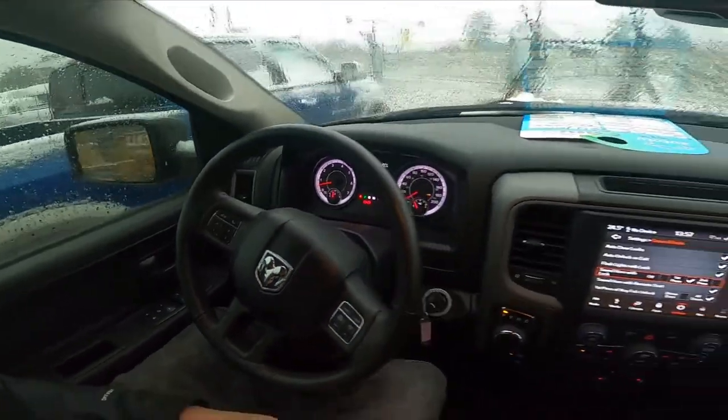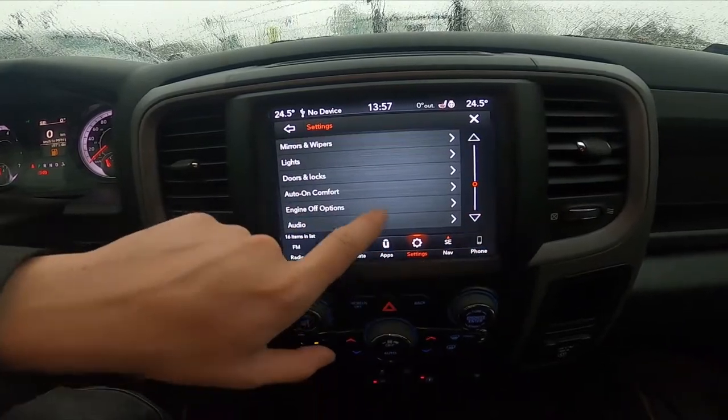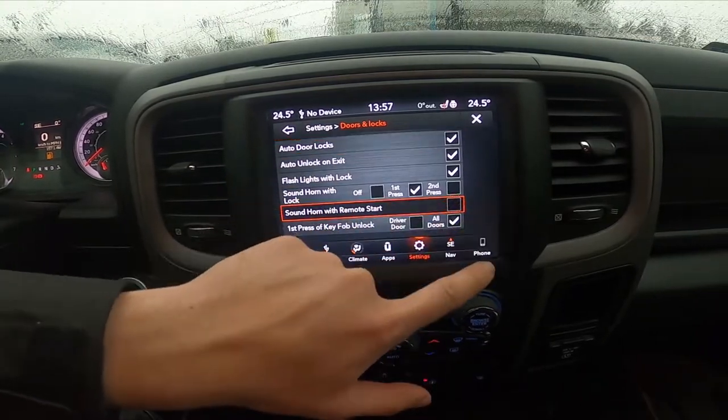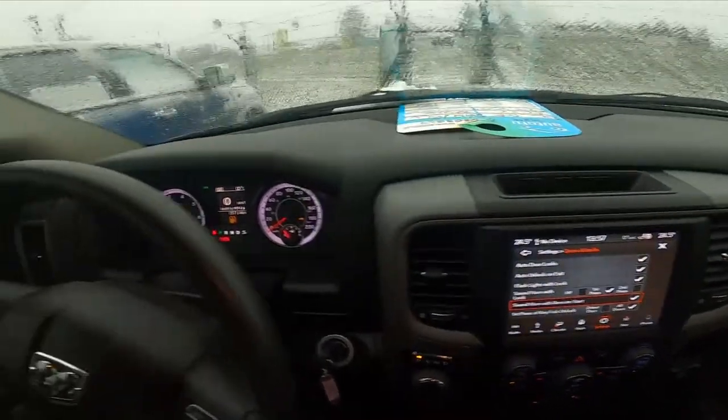First, let's take a look at the screen display and go to Settings. Now enter Doors and Locks. Simply press this button to enable or disable this function. And that's it.